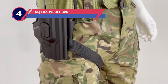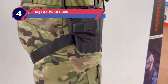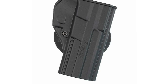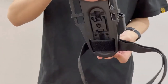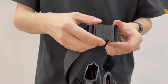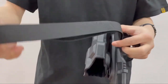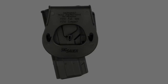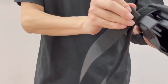Number four: SIG Tak P250/P320 holster. Another low-cost concealment holster available for the P320 full size and compact pistols is the SIG Tak paddle retention holster. This holster was designed for the P250; however, like the majority of such holsters, this one accepts the correspondingly sized P320 as well. The SIG Tak paddle holster is a slim profile, minimalist paddle holster.